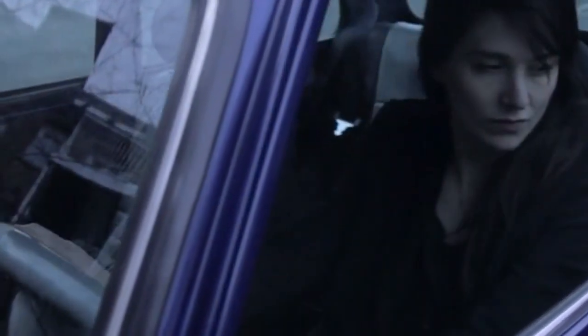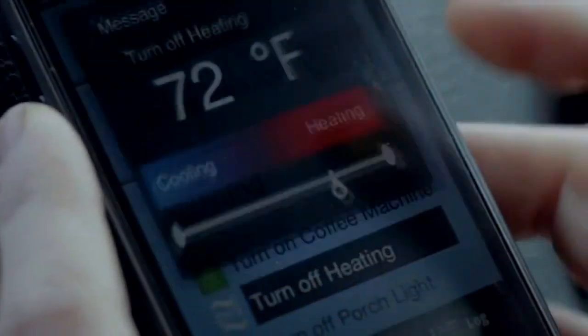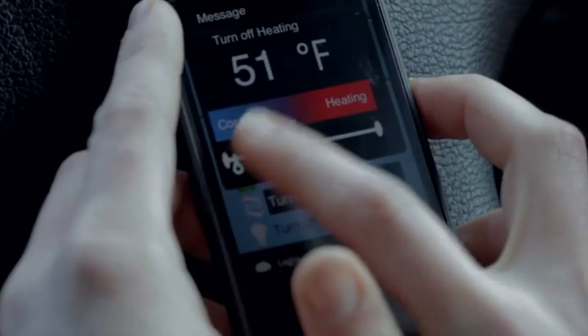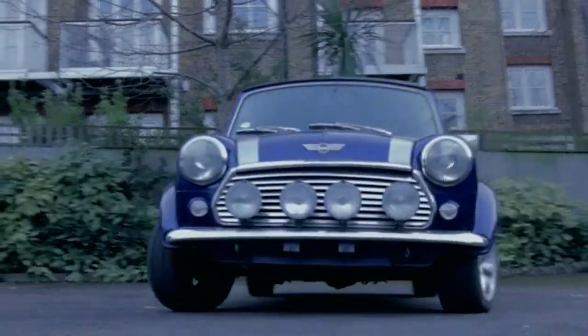Almond Plus will do more — it's more than just another router. Using Almond Plus' smartphone app, you can set your home thermostat when away from home. You can control the lights and your home security. The possibilities are endless.